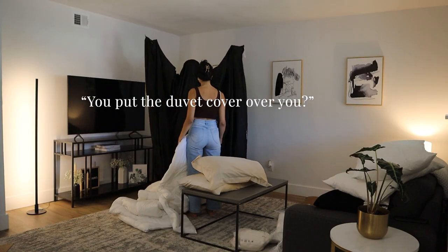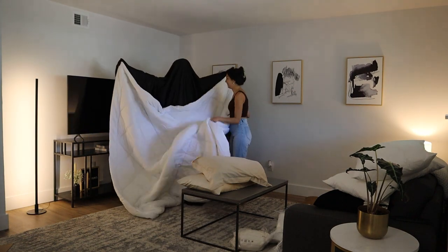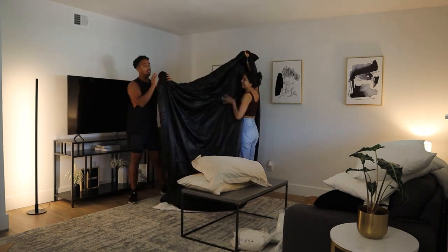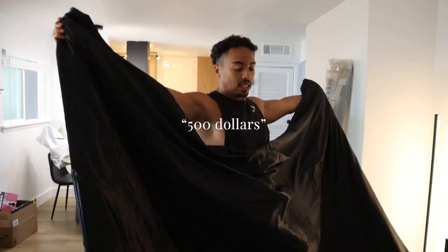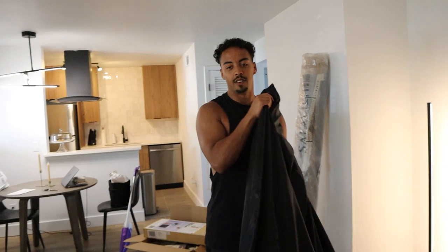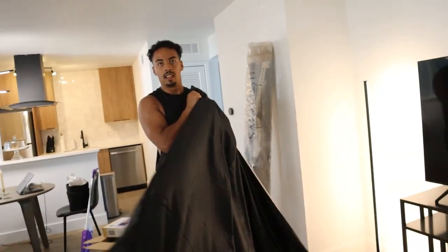This is real mulberry silk — five hundred dollars! Wait, is this actually five hundred dollars? No, I think it was like two hundred... or maybe one hundred.